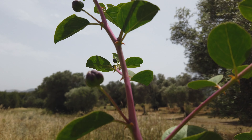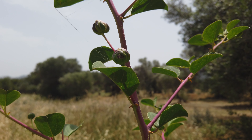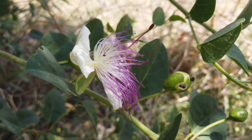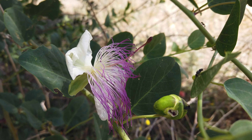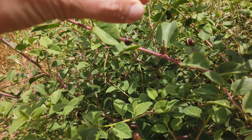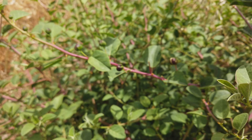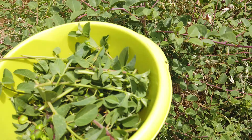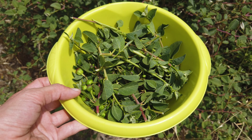This is a caper bush. I have to be careful — it has sharp spikes. Capers have really beautiful flowers. The caper buds are these flower buds. Today I'm not picking the caper buds but the stems with leaves. Greeks like to eat caper stems, for example on a Greek salad.